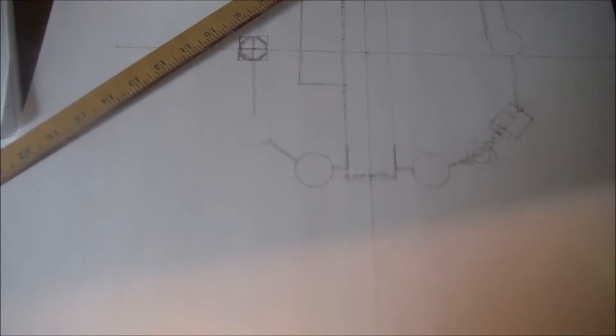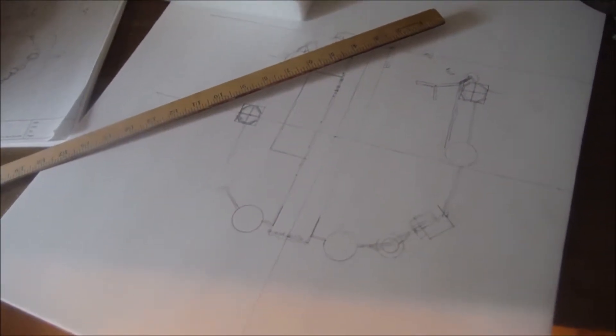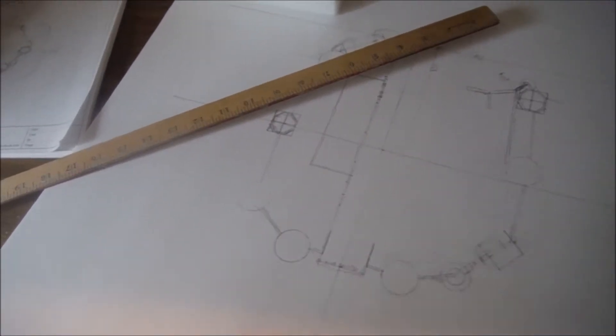Now it isn't going to be like a whole finished thing — this is just supposed to be me showing off what I can do architecturally.